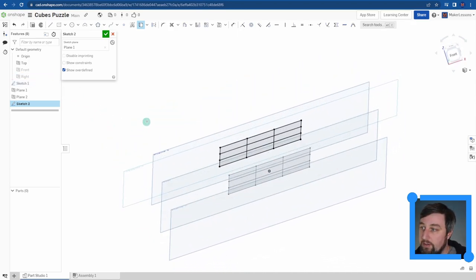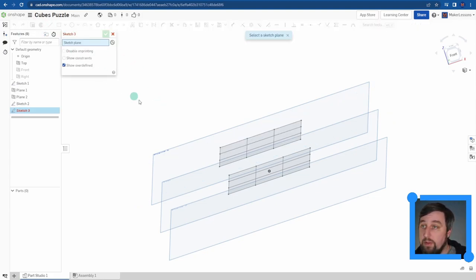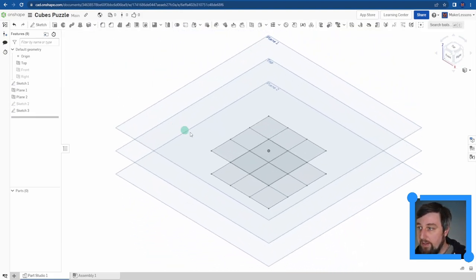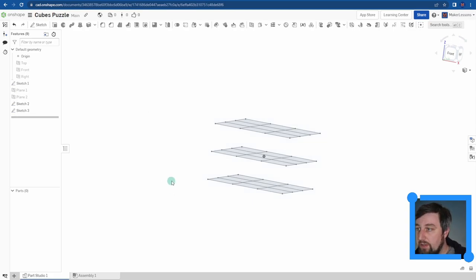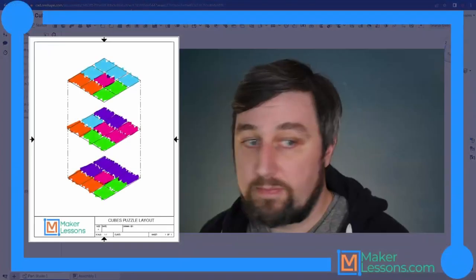I check mark Sketch 2 and do one more on the bottom plane - same process: start sketch on Plane 2, normalize view, turn off one sketch to avoid duplicates, use Convert to copy the grid, then check mark. Now in isometric view with all three sketches on, I have three levels, just like my design. I hit P to toggle the planes off to make it easier to see.